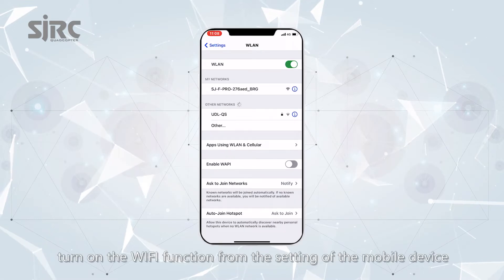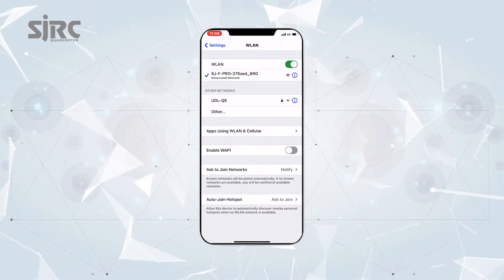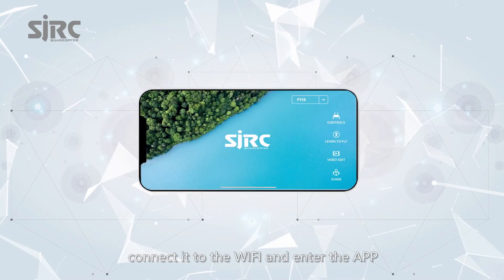Turn on the Wi-Fi function from the settings of the mobile device. Connect it to the Wi-Fi and enter the app.